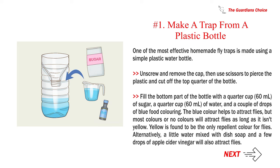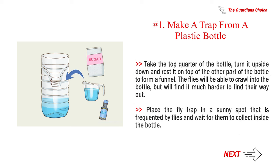Alternatively, a little water mixed with dish soap and a few drops of apple cider vinegar will also attract flies. Take the top quarter of the bottle, turn it upside down, and rest it on top of the other part to form a funnel. The flies will be able to crawl in but will find it much harder to get out. Place the fly trap in a sunny spot frequented by flies and wait for them to collect inside.